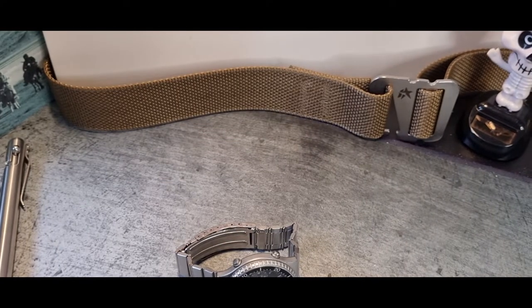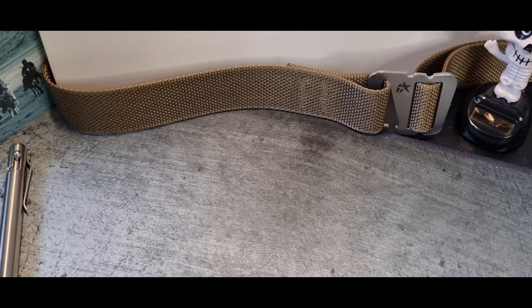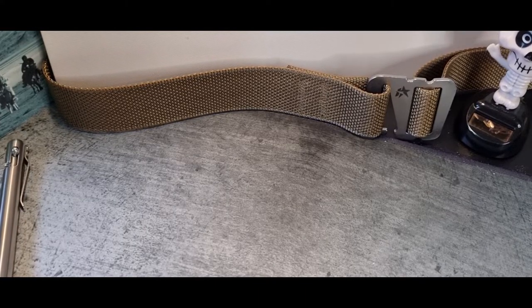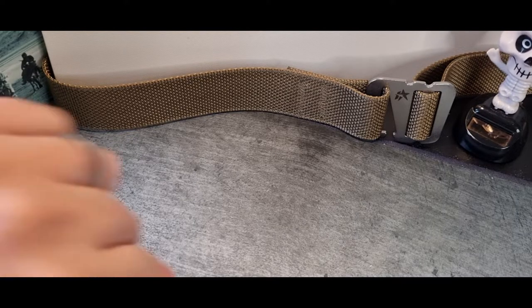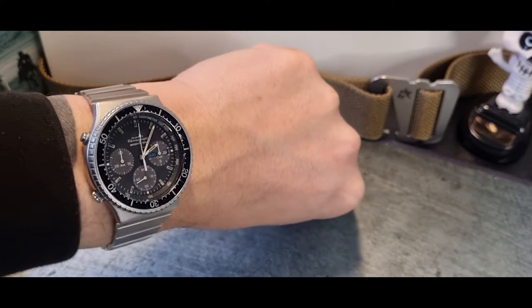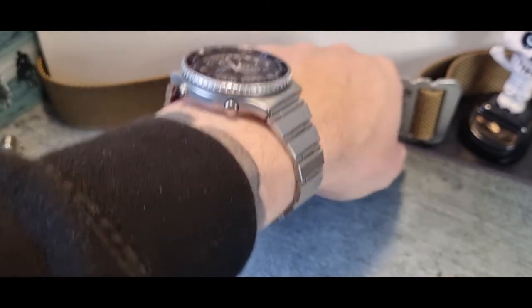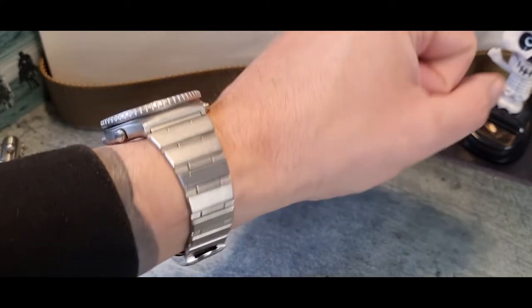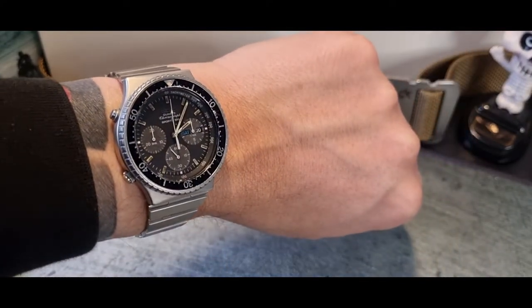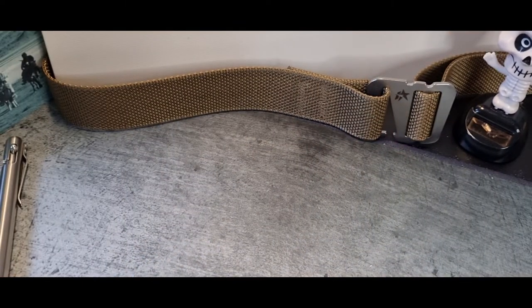Let me just throw it on the wrist for you. I'm wearing something completely inappropriate today — a lime green G-Shock, which doesn't match at all. Anyway, it more or less fits as it's sized for the current owner. My wrist is seven and a quarter inches, and it's quite nice — very retro appeal, just a little beaten up. Hopefully the new owner will be able to give it a thorough polish and cleanup.